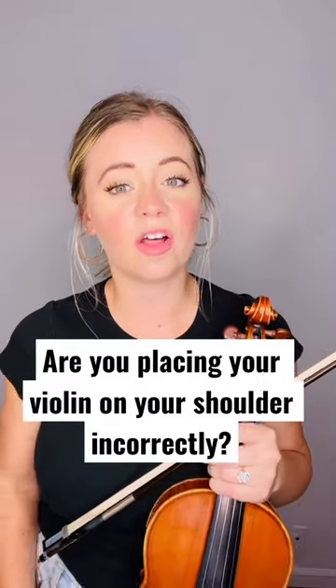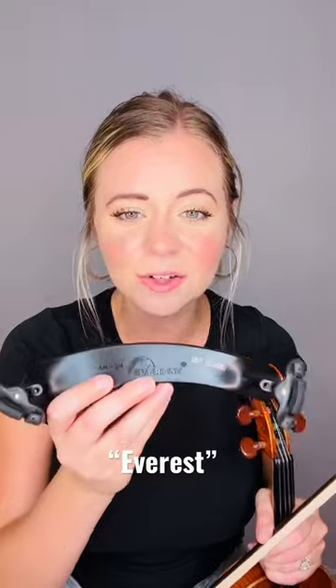Did you know that most students are placing their violin on their shoulder incorrectly? The first reason is because they don't have a shoulder rest. My first tip for you is to get a shoulder rest — if you don't have one, buy one off Amazon. The Everest shoulder rest is one of the best ones you can get and it's super cheap.